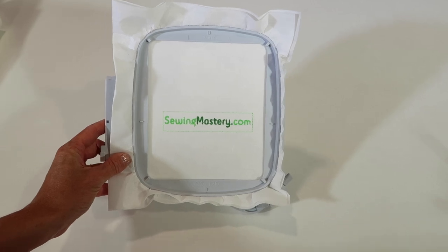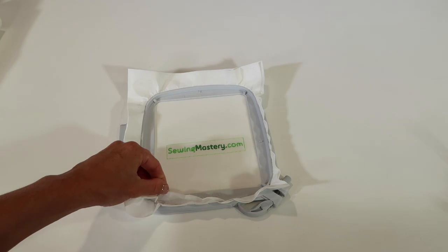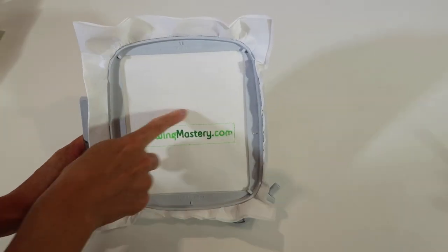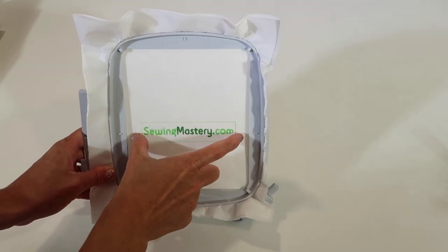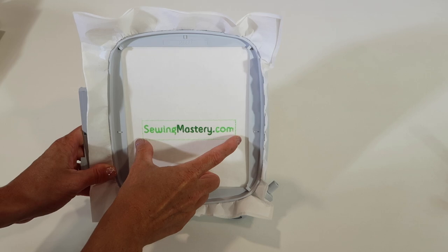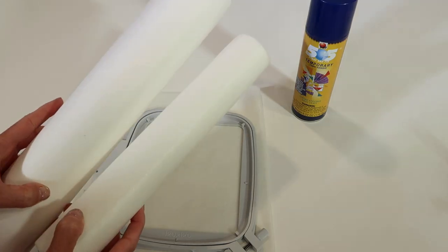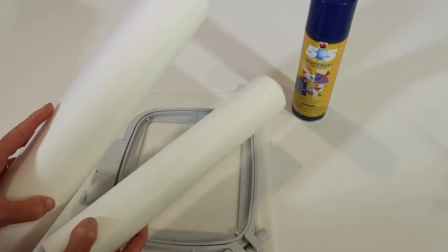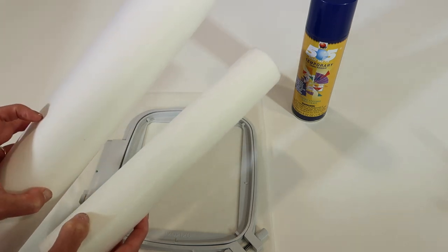On a side note, if you want a template of your actual design, stitch it out on two layers of cutaway stabilizer with no fabric, then cut it out and position it on your item to make sure everything fits before you stitch for real. Speaking of cutaway — that is the only thing that should be underneath a t-shirt. You need the support of a cutaway stabilizer for the t-shirt to look its best and last the longest.